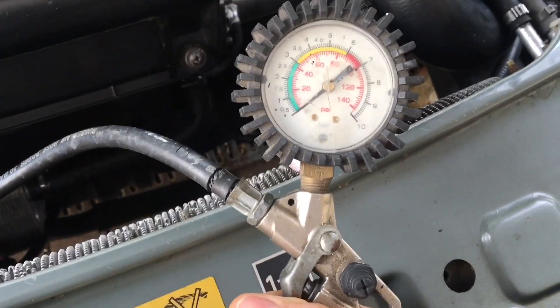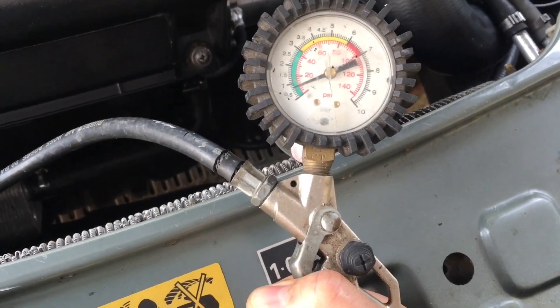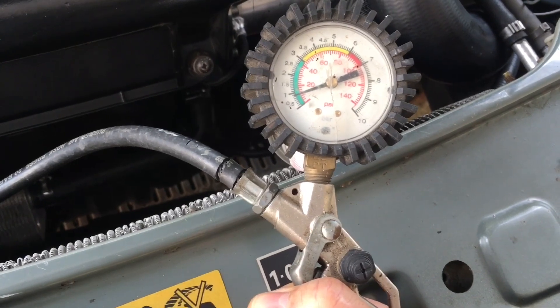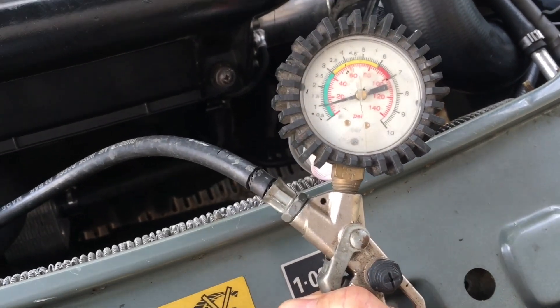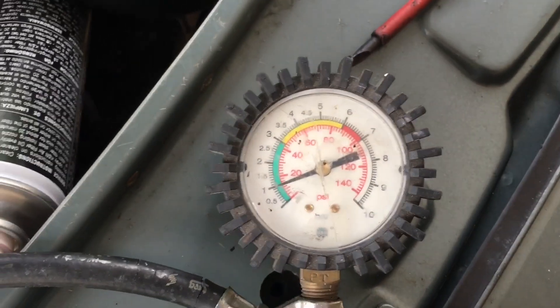You could use a hand pump, but this is a bit more convenient. Pump it up to 15 psi, which is the maximum boost pressure you should get in the system, and then listen for leaks. There was just a little leak around the tube where I'd attached it — fixed that — and pumped it up to 15 psi; can't hear any hissing.